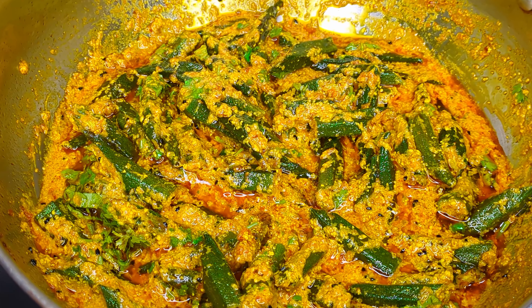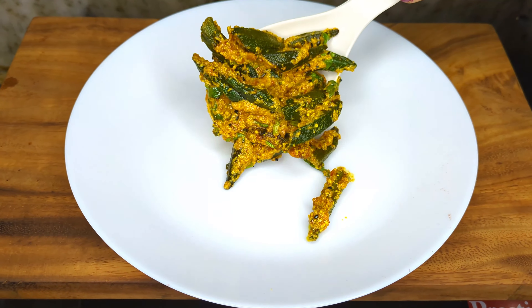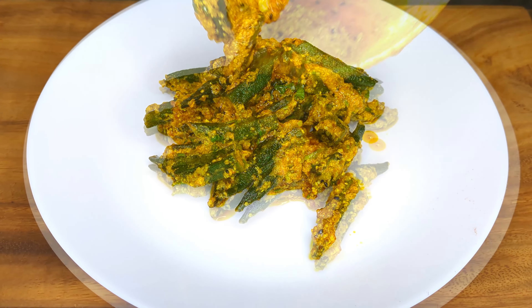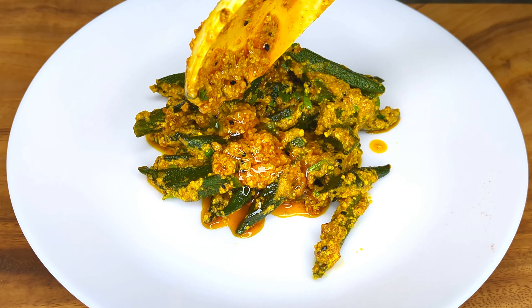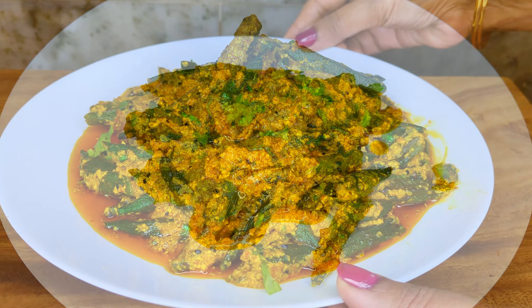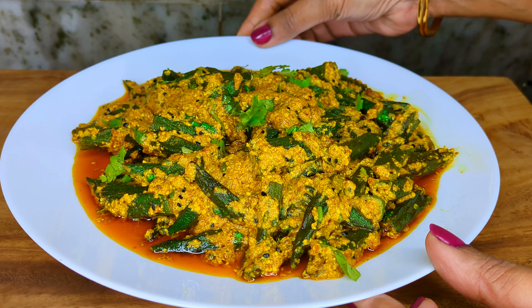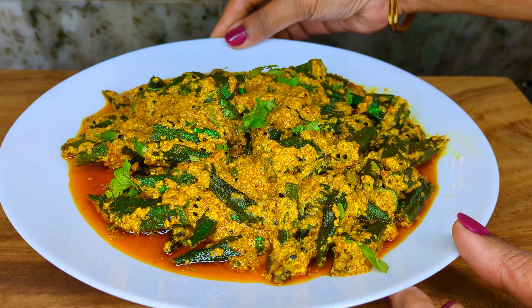Give it one final stir and take off the heat. Your dahi rai bhindi is ready to be served. Serve this hot with some hot steamed rice — we promise you won't need anything else. If you love this recipe, please hit the like button and give it a share. Until next time, happy cooking.